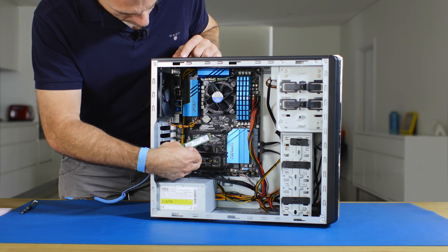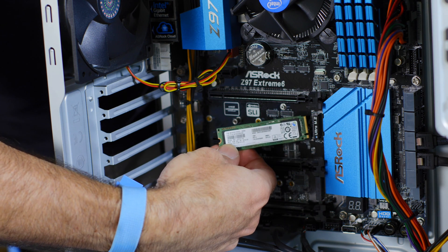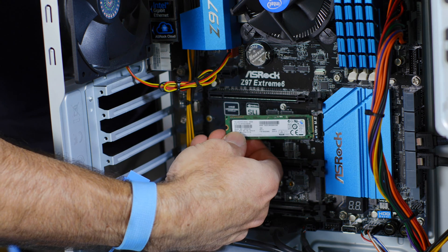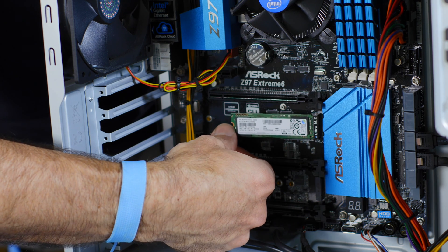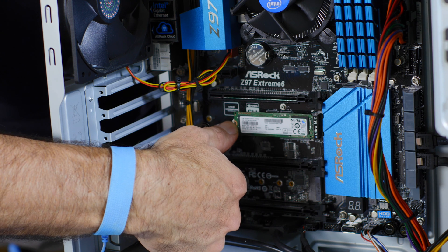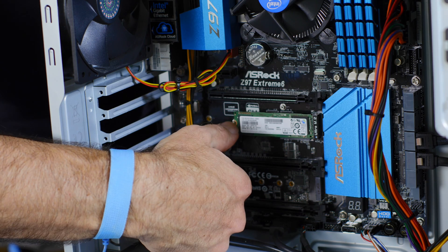To install the bare Samsung SM951 drive in this system, which is an ASRock Z97 Extreme 6, we simply need to line up the slot on the drive with the guide on the M.2 socket. Once you place it in, you've got to place it in at an angle and then wriggle it in, much like the way you would install a memory module.